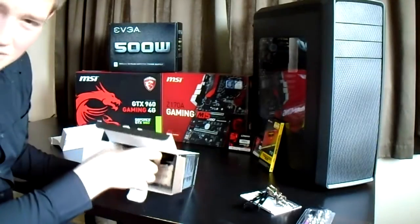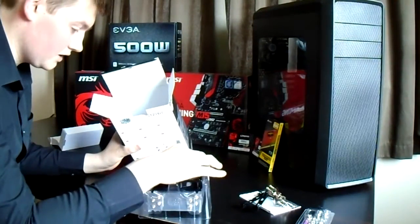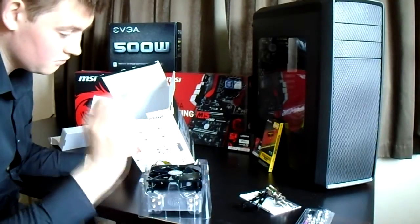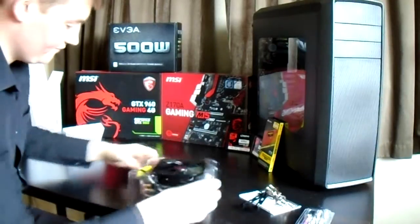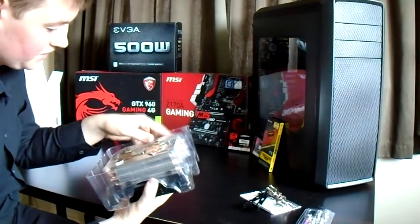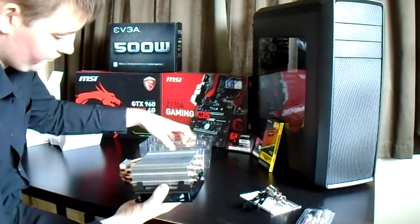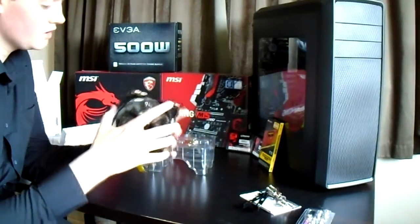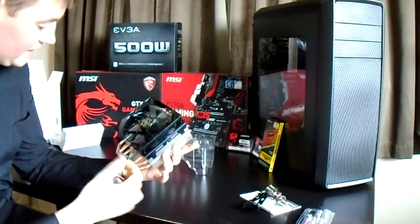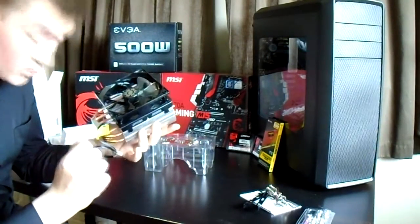So let's get into the main bit, shall we? There it is — take it out. It's massive. There we go. So this is the cooler. This is bloody massive. This is what is going to be keeping our processor nice and cool.